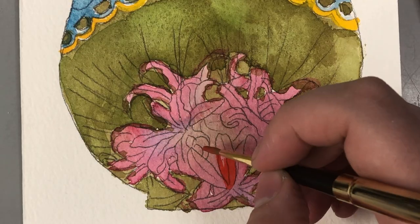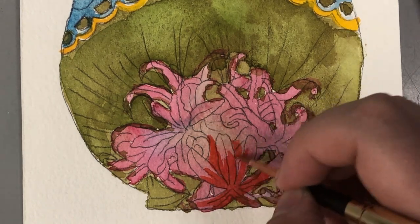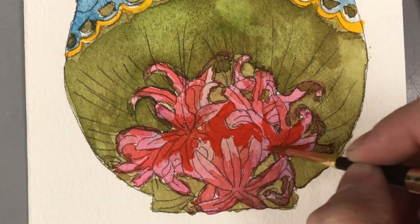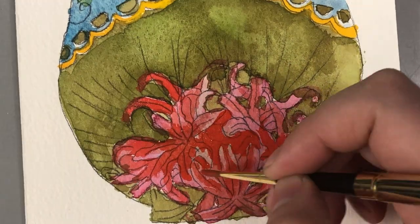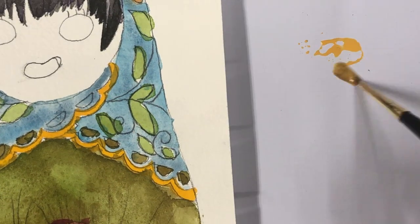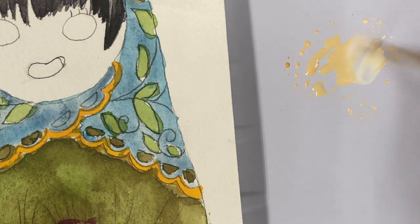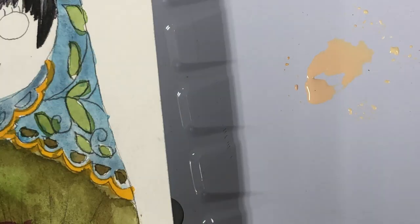Now I wanted to go back and start trying to breathe a little more life into these flowers. Florals are not my specialty on any level, so I am working hard to learn how to do them better and make them more attractive. Once I started applying other layers of color on top of what I had already done, they did start to develop this nice rich coloring — just very deep and luxurious. I was really impressed with the reds in this particular set.